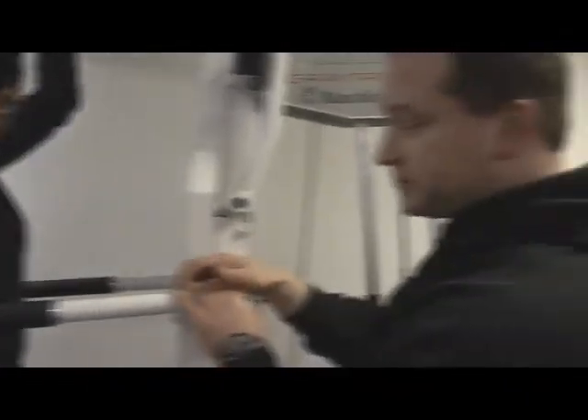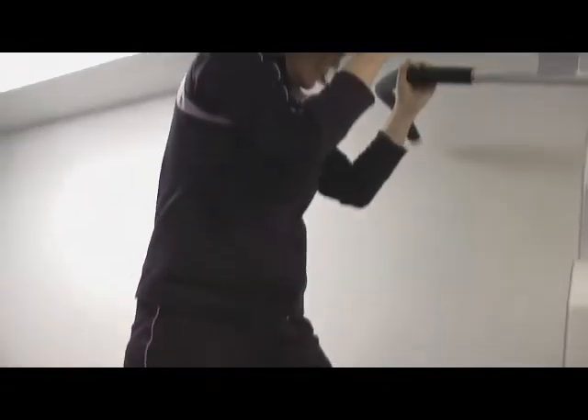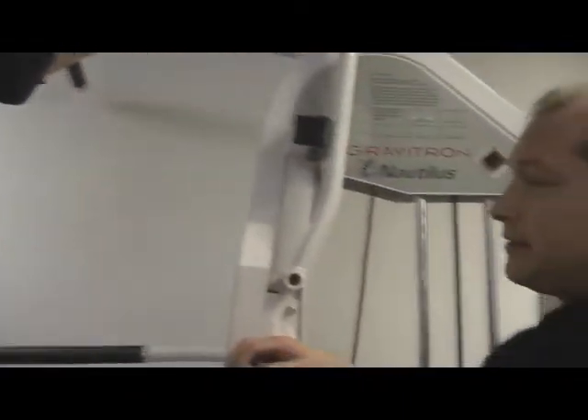Then you step right off and be finished with the exercise — step off carefully on the top step right there, and then slowly raise it up with the knee. How was that, Troy? I thought it was great. Well done. Feel good.